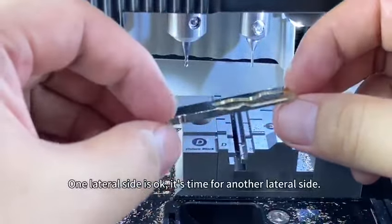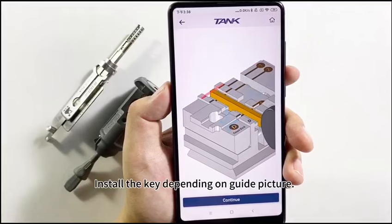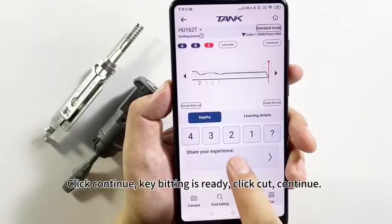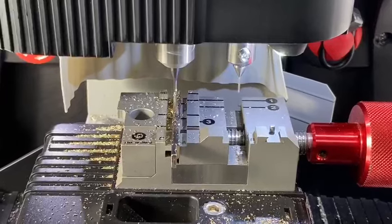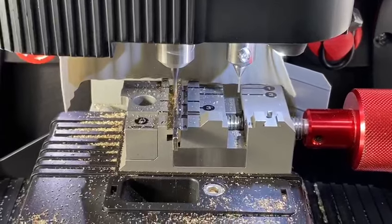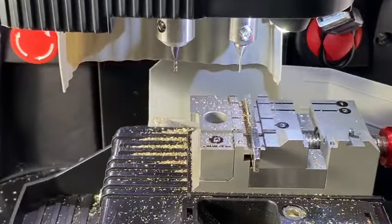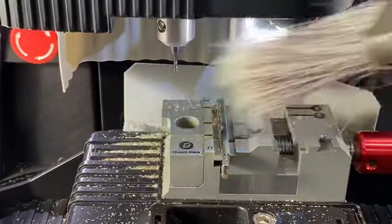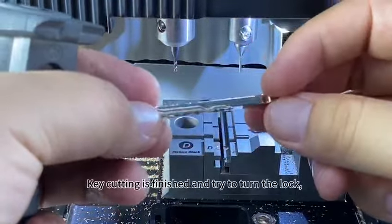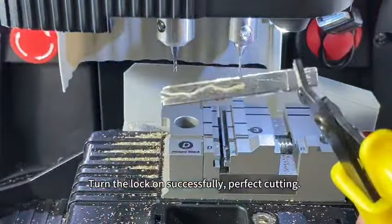One lateral side is OK. It's time for another lateral side — click C, click OK. Install the key depending on the guiding picture. Click Continue — key bitting is ready — click Cut. Continue. Key cutting is finished. Try to turn the lock — turn the lock on successfully. Perfect cutting.